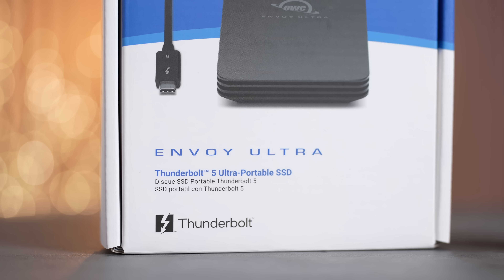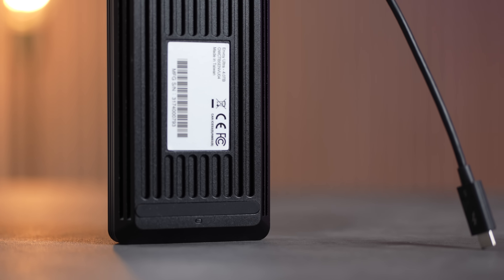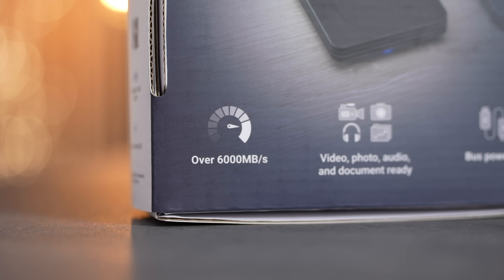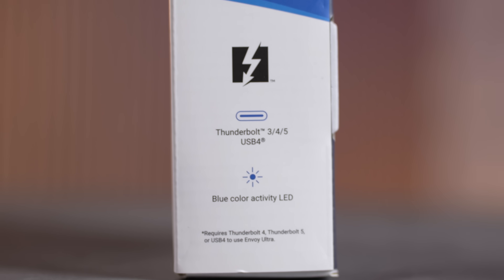Thunderbolt 5 goes up to 120 gigabit per second — up to three times faster than before in terms of transfer speeds. The OWC Envoy Ultra is the first Thunderbolt 5 SSD, promising 6,000 megabytes per second, which is insane. I have an M4 Pro MacBook Pro and also a regular M4 which does not support Thunderbolt 5, but we're still going to test the performance. If you get a Pro or the new Max, you'll have Thunderbolt 5.